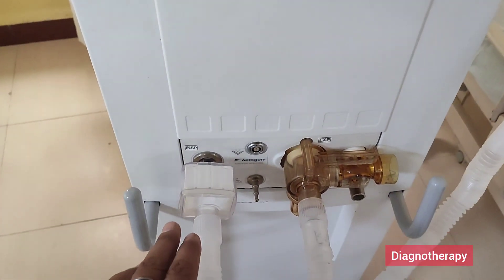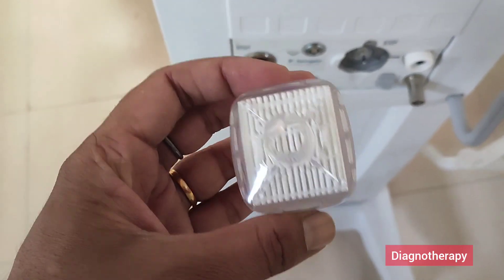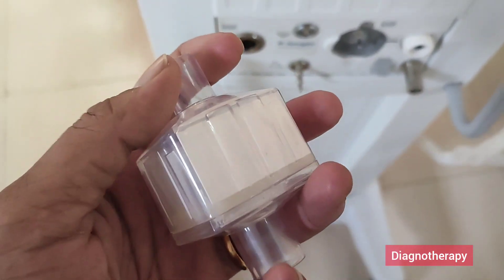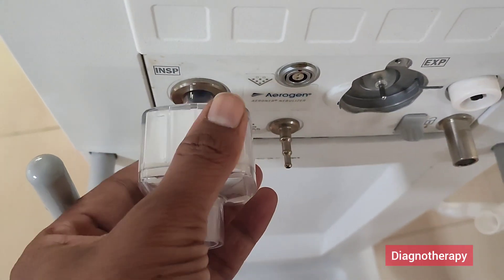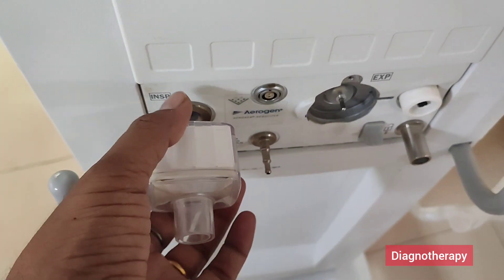Now coming down, we have the inspiratory and expiratory port. This is the filter which we use in front of this machine. This is not a HME filter. This filter prevents any particles coming from the inspiratory port. We can just push it into the inspiratory port and it gets fit. We need to make sure it is tight enough.